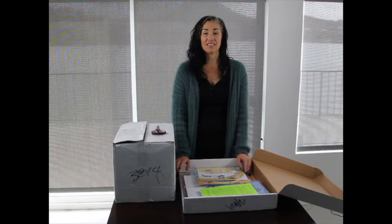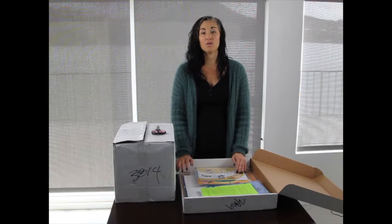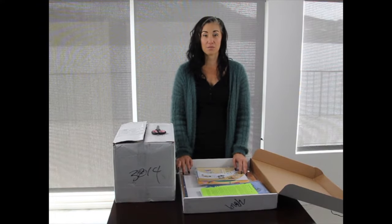Hi, I'm Zia and this is Peaceful Playgrounds. Today I'm going to show you what comes in box one and box two of the Peaceful Playgrounds Recess Program.